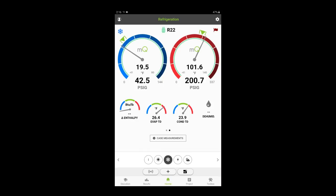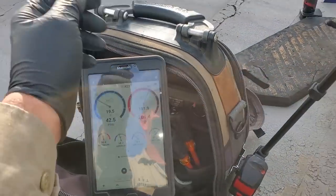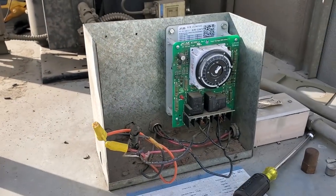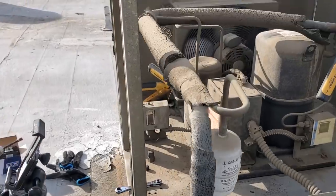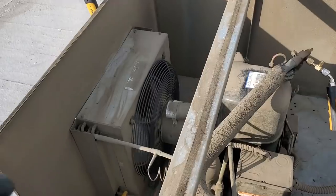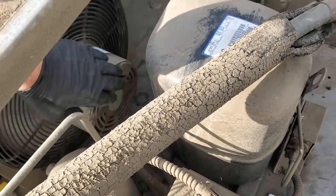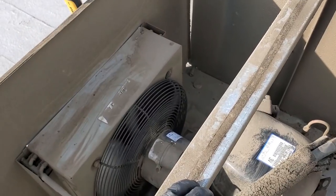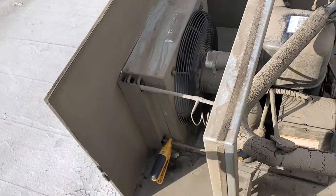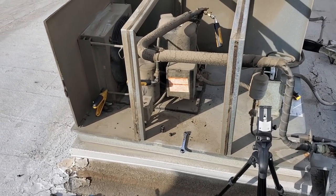I'm using Measure Quick. My sight glass is clear. Time clock has the right time. I did bring up to the customer's attention that the condenser fan motor is overamping — it's allowed to run 2.1 amps and we're running 2.2. The customer wants to hold off on replacing it. It's okay — we do normal maintenance so we'll just monitor it and see what happens.